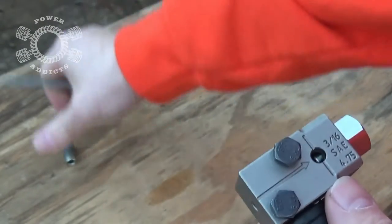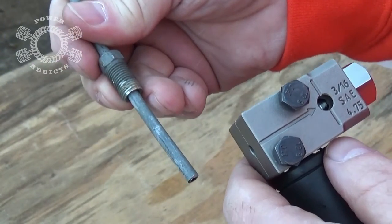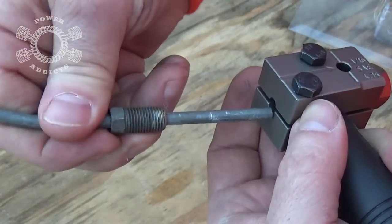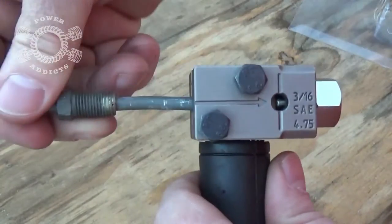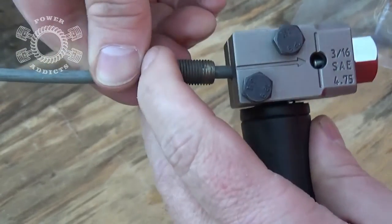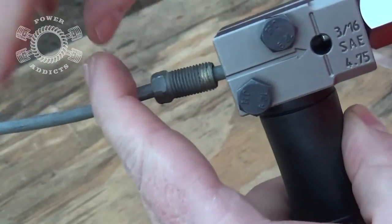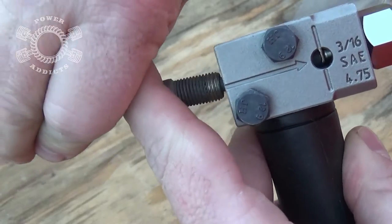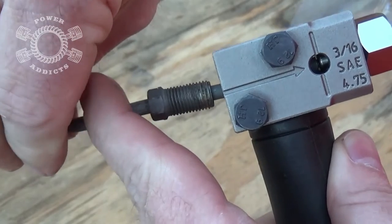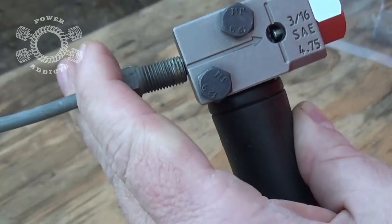If you look inside there and back the positioning bolt up, you can see we have a round hole. Now we take the brake line — don't forget to put the fitting on the right way — open this up a little bit and slide the line in here. Watch the positioning bolt side — boom, see it pop in there? It hits the end of the positioning bolt. That is where it stops the line and positions it where it needs to be.